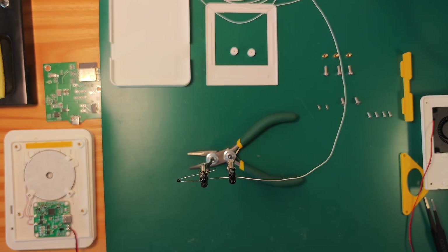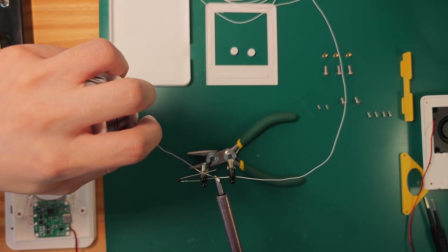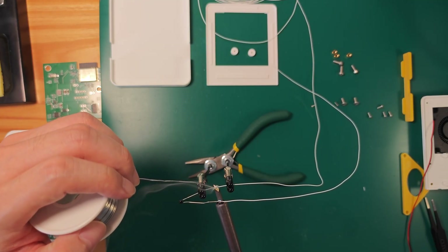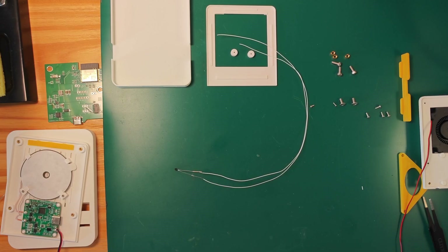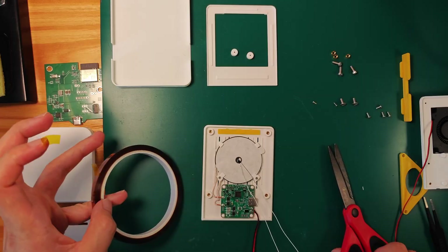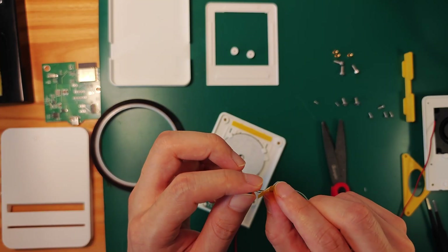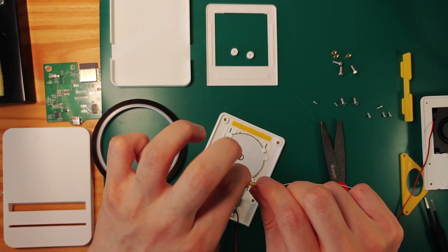Next up, I need to do some soldering. First is the NTC resistor. This resistor is affected by temperature — its resistance changes with different temperatures, so it can be used to measure temperature. I wrap the metal parts with insulating tape, then thread the resistor through the hole in the middle of the coil, get it as close to the phone as possible, and finally secure it with tape.